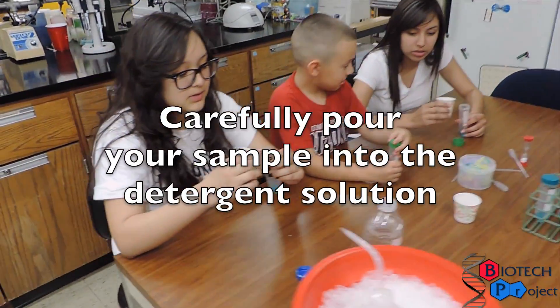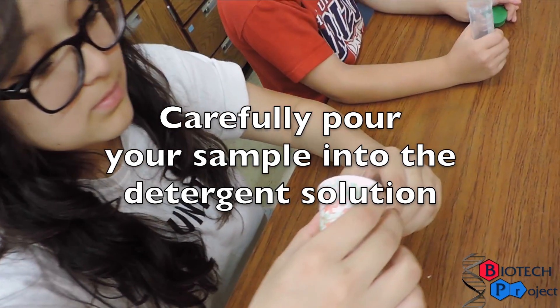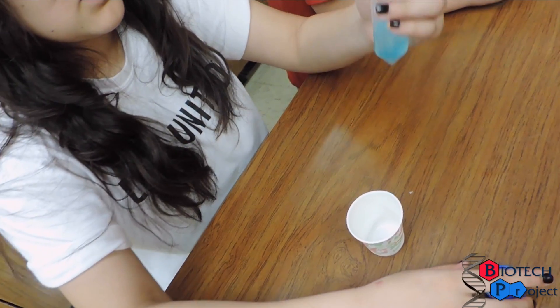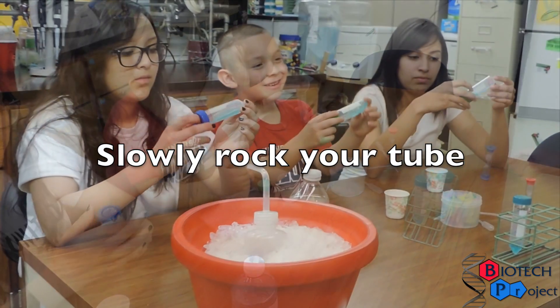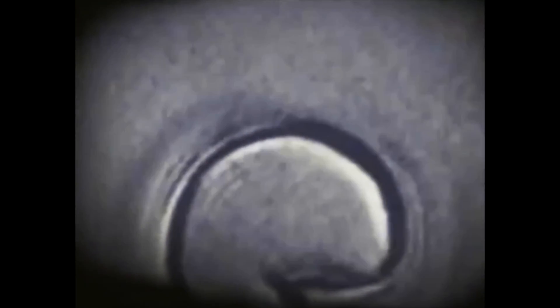After swishing for one minute, spit your cells and saltwater back into the cup. We will begin using a detergent solution to gently break the cell membranes. The detergent is able to break down the phospholipid, or fat, bilayer much like dish soap cleans a greasy lasagna pan.